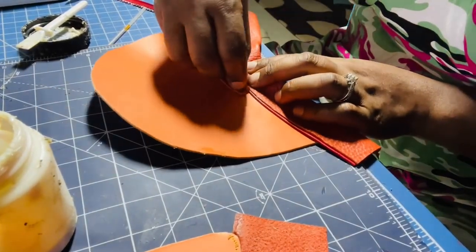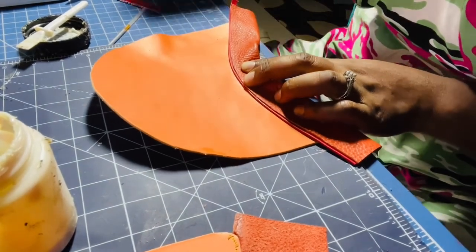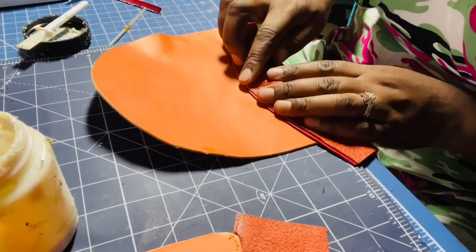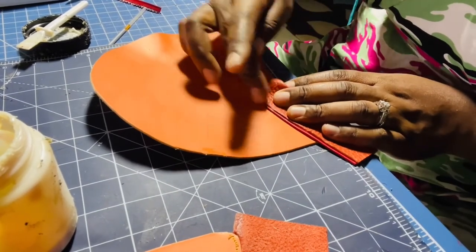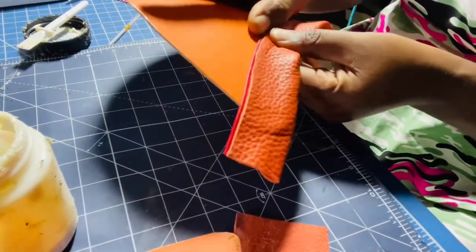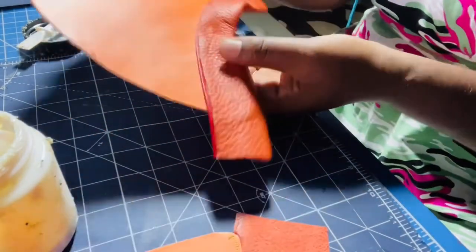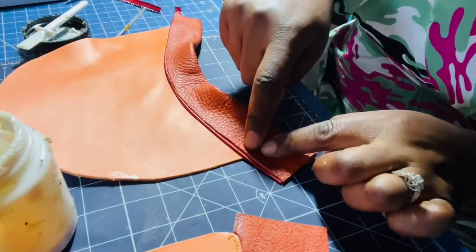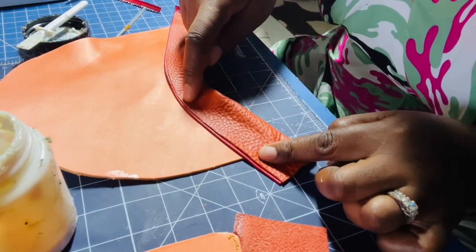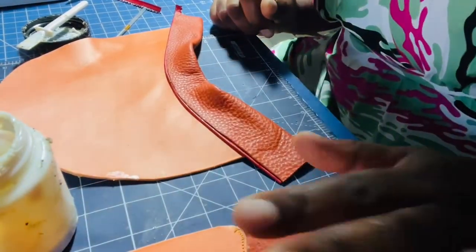I'm going to wipe the extra glue from the front. If it's dry I can remove it with a leather glue eraser. I'm going to take it over to the machine and sew about one millimeter away from the edge, all the way across. Then I'll repeat the same process on the other side.